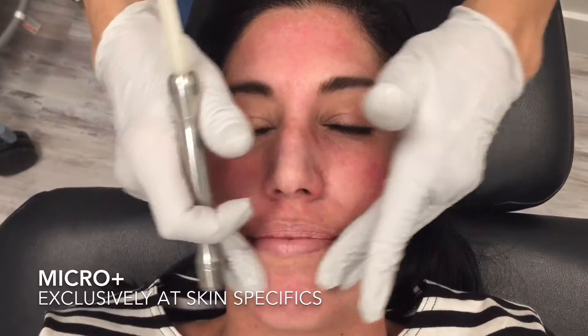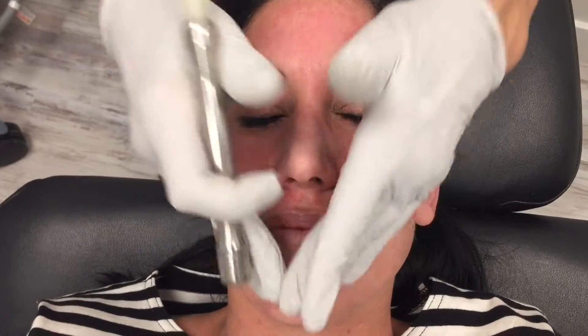So we just put a 70% glycolic for about 20 seconds, wiped it off within about 20 seconds. Cool water. And now we're going to do a little micro on top of it.